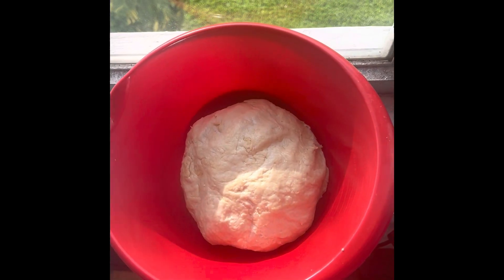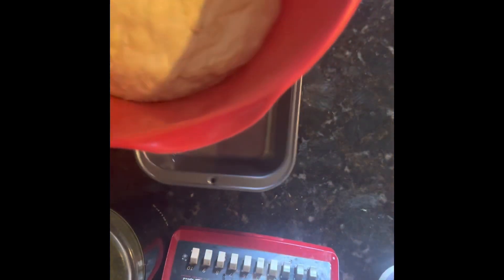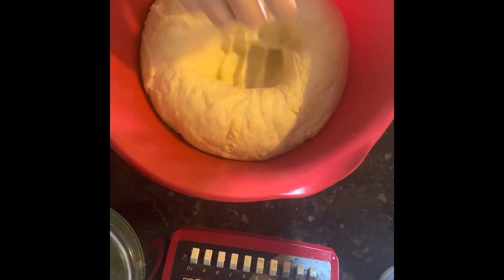Find yourself a nice sunny window or a warm spot, cover it up, and let it rise for an hour. Once your dough has about doubled in size, punch it down.